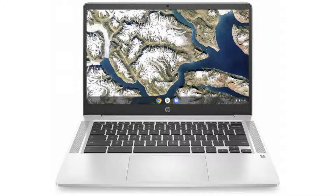Today we are looking at the HP Chromebook 14 G6. It has a beautiful and stylish design, and it is perfect for everyday use.